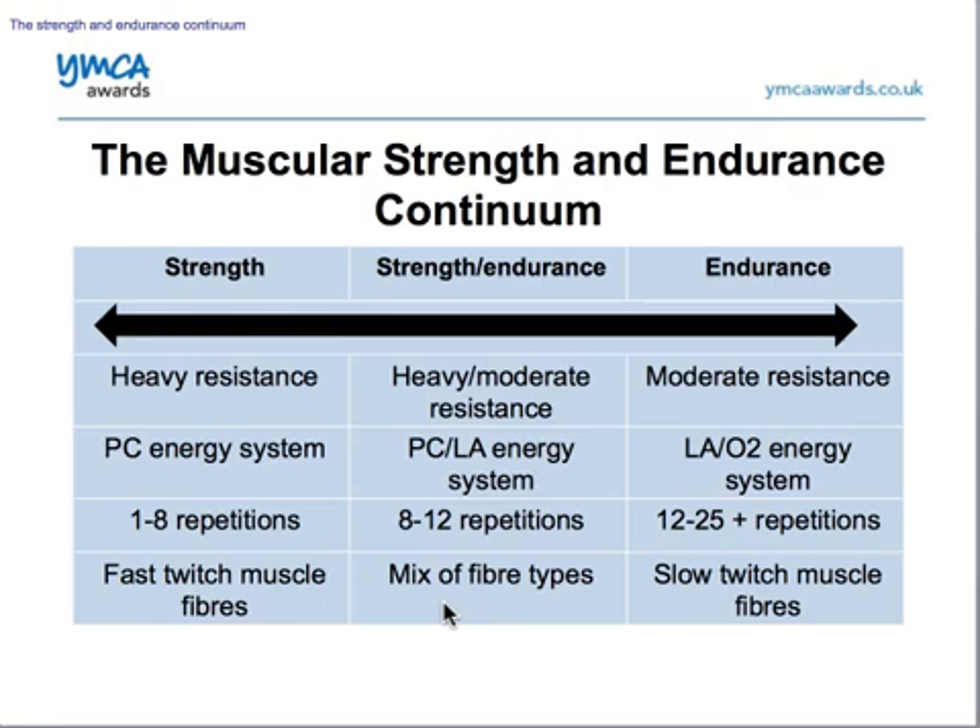If we're looking at our endurance training, we've got moderate resistance — around 40 to 60% of our one rep max. That means we're going to use predominantly our lactic acid system, but we may well need to use the aerobic system — referred to here as O2 system. If we're doing 12 reps we're probably not getting out of our lactic acid system, but if we're working towards more of the 25 reps, then we're probably using our aerobic system.